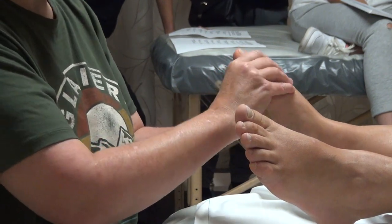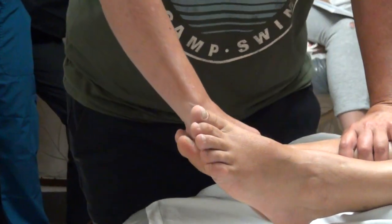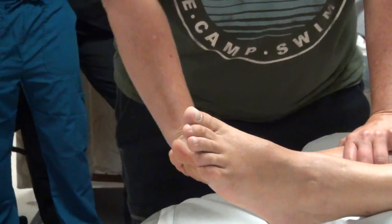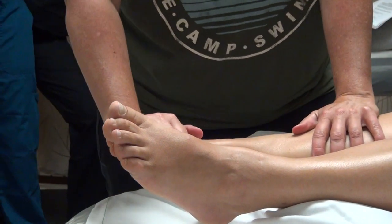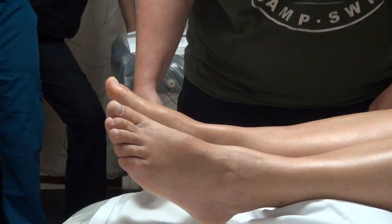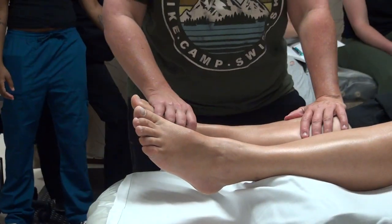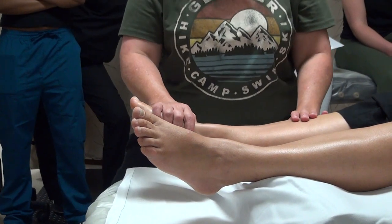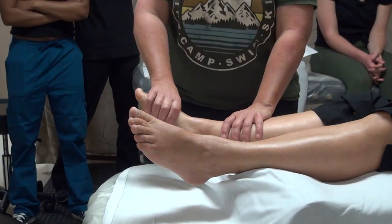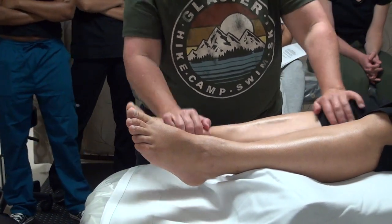I have the Master Massage brand table — I like that one. A comment on table height: this is going to change depending on what techniques we're doing. A very rough guideline of where to start is with a loose fist or a hand touching the table. We're always bending down and tucking our tailbones to get down to that level. Some people prefer an even shorter table.